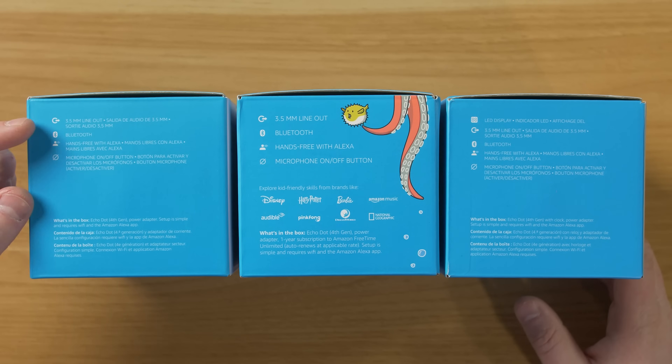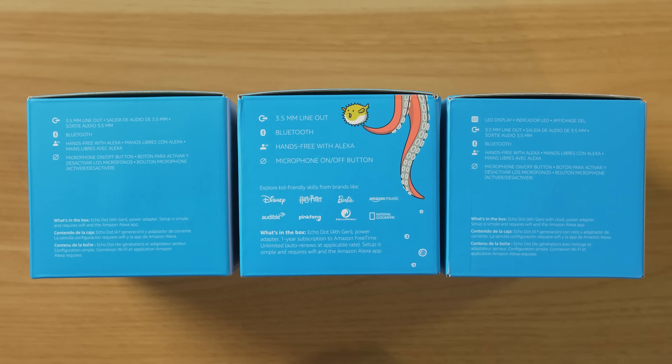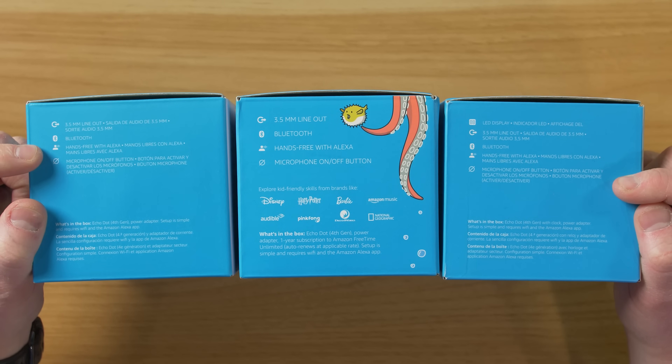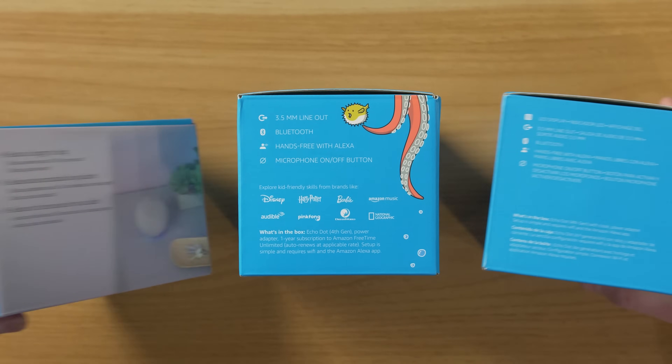Here on the side of the box you can see that they all have the 3.5 millimeter line out. So unlike the Echo fourth-generation, these don't have the line in. These only do line out, they have the Bluetooth audio, they have hands-free with Alexa, and they have the microphone mute on and off.